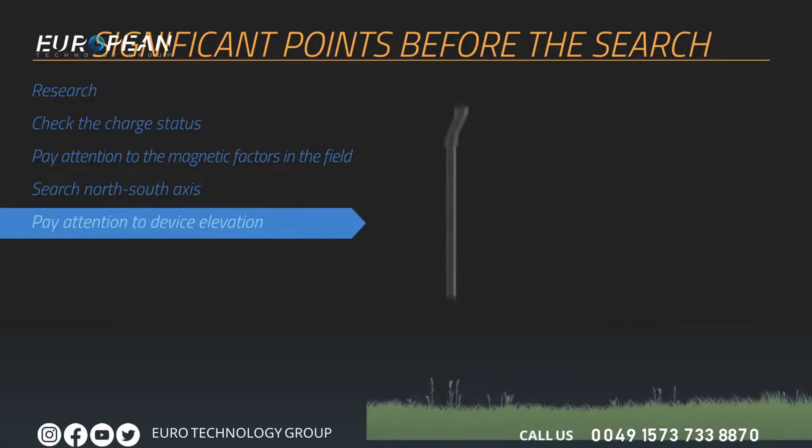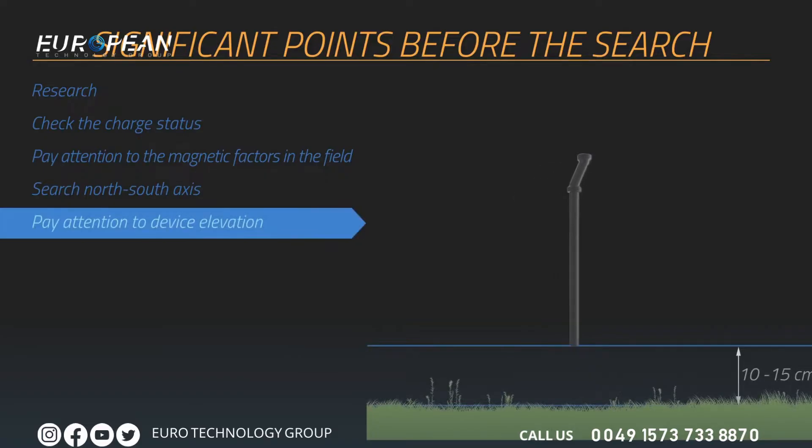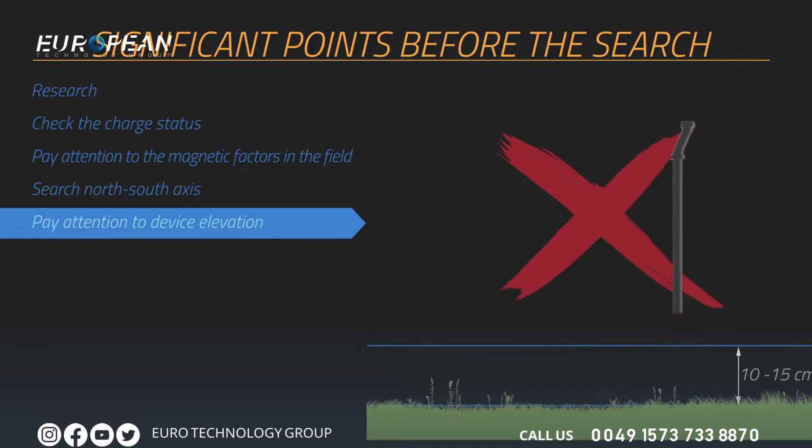The device should be held vertically against the ground and should not be shaken. Your device's height from the ground should be between 10 centimeters and 15 centimeters, and this height should be maintained throughout the collection of measurements. Do not lift or lower your device during each signal measurement.